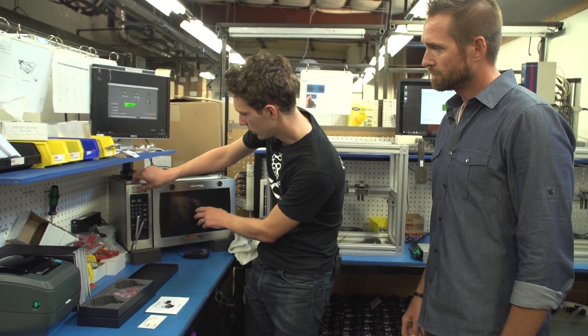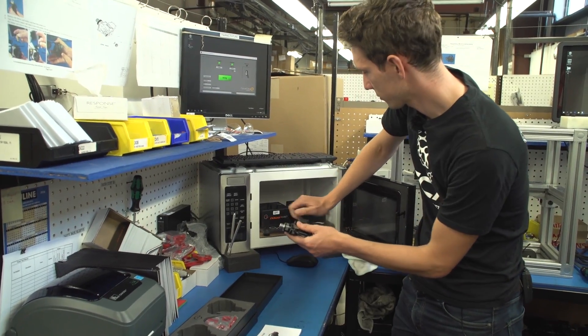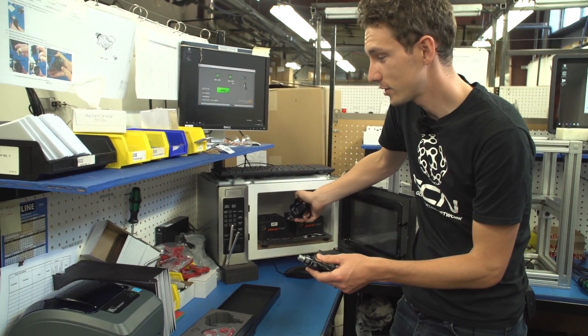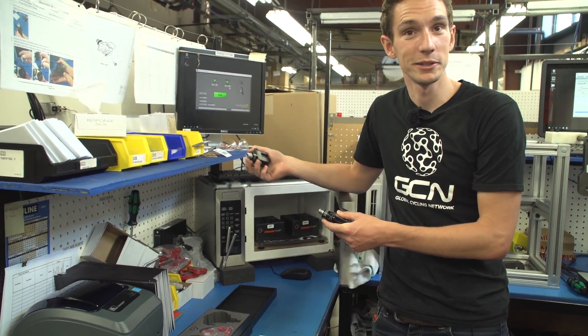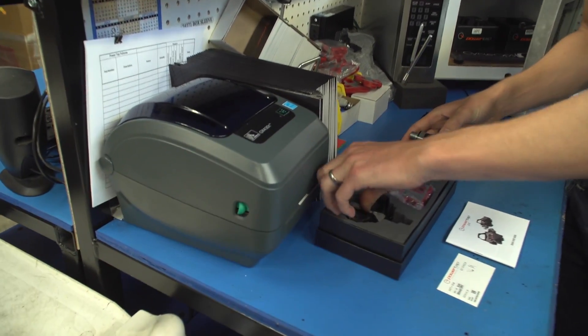So in there we should have a finished pair of pedals. Now it's time to put them in their box.